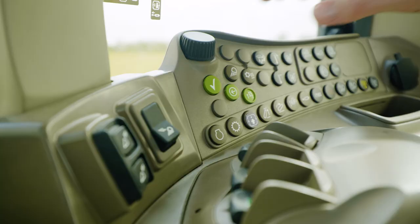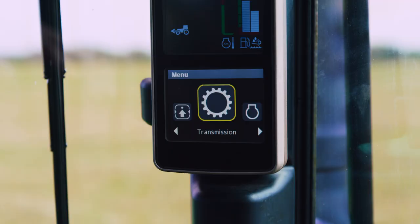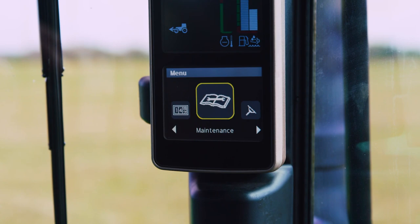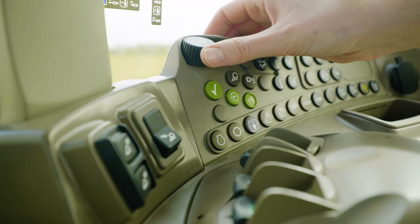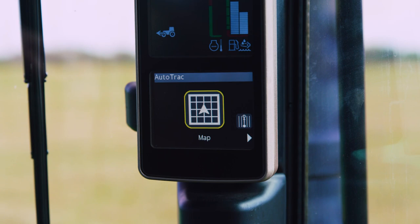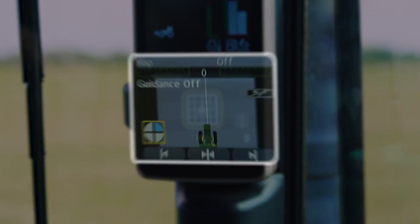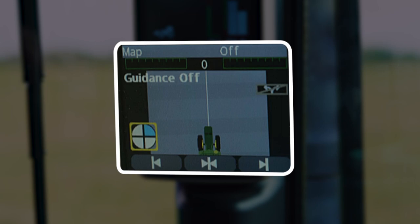In order to get to the AutoTrack screens, you're going to press the menu button and then use the scroll wheel to navigate to the AutoTrack module. Once you get there, select it. The first thing we see pop up is the map. If you open your map, this is your normal run screen that you would utilize AutoTrack on.